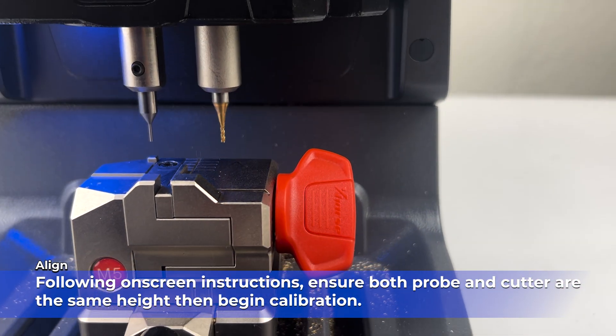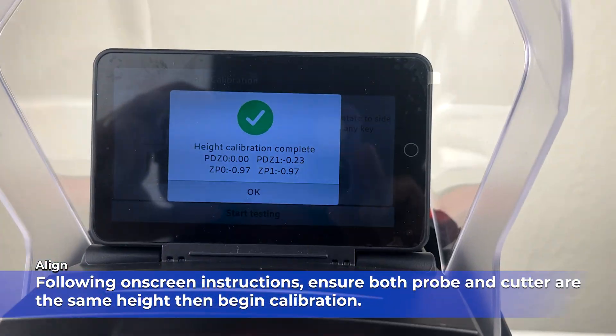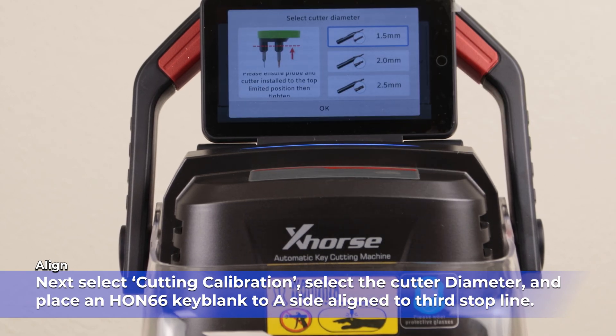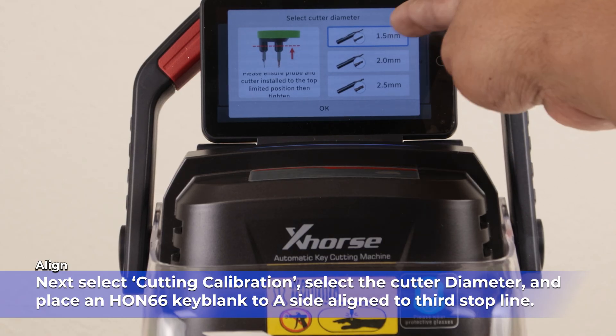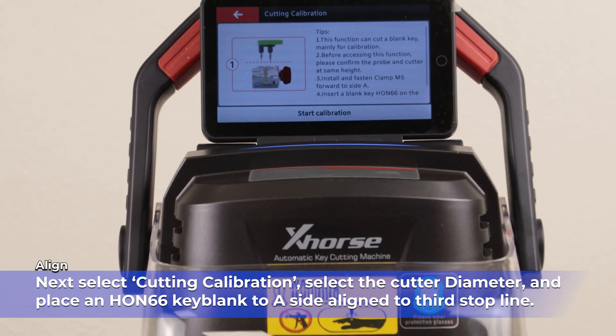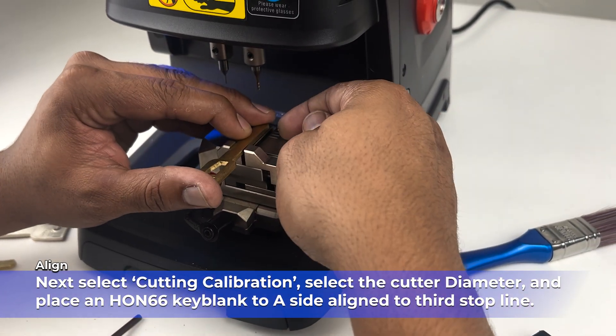Next, select Cutting Calibration, then select the cutter diameter, and place an HON66 keyblink into side A of the clamp, aligned to the third stop line.